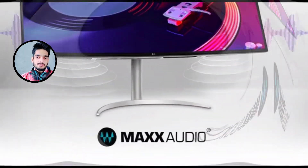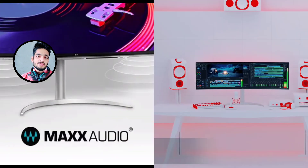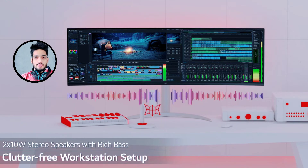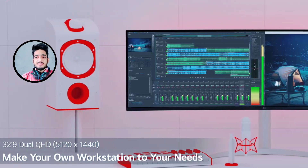The biggest feature in this monitor is audio — the MaxxAudio quality enhances your immersive experience in sound. It gives crystal clear audio and crisp stereo, taking you into a deep sound experience.